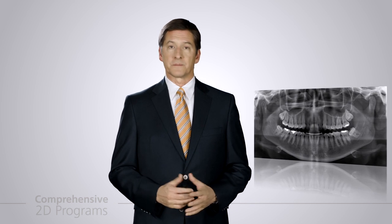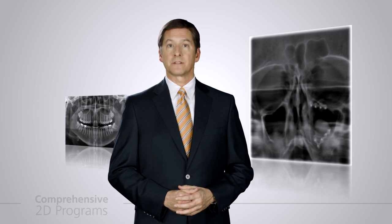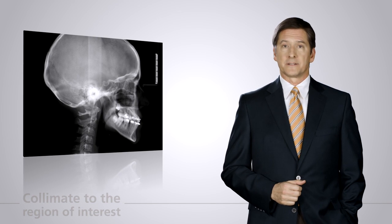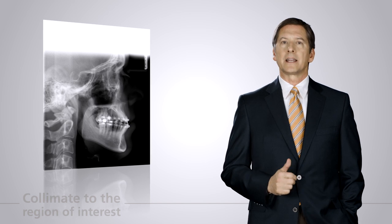The Orthophos XG3D offers a comprehensive list of 2D panoramic programs to meet virtually all 2D diagnostic needs — from standard panoramic programs for adults and children, extra oral bitewing, sinus, to TMJ programs. The right cephalometric program is always at hand with the XG3D ceph unit, from lateral ceph, PA and AP, to carpus programs, with the ability to collimate the width and height of the lateral cephalometric image.